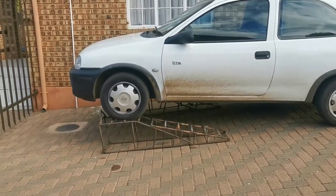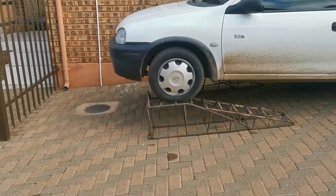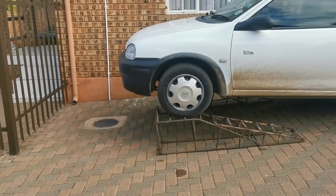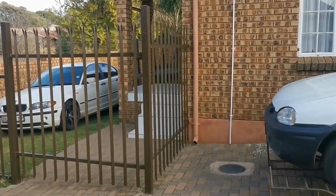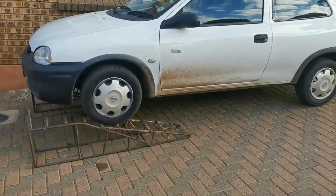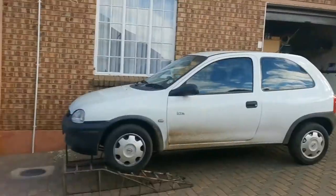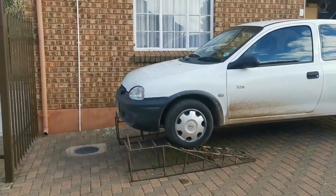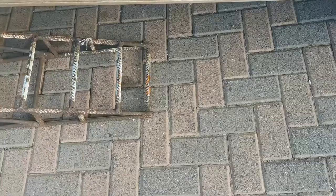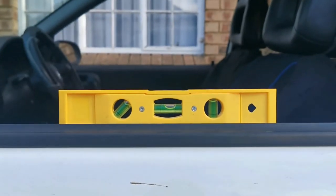As you guys can see it's a bit high and not really level, so I can actually move the ramps a bit more forward to see if I can drop the nose a little bit. This will be the idea for the beamer — to get it on ramps so it's out of the way, you can still park there, the car won't be in anyone's way, and I can strip it to my heart's content.